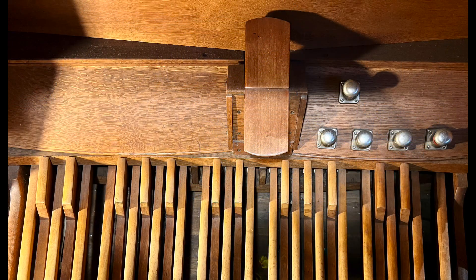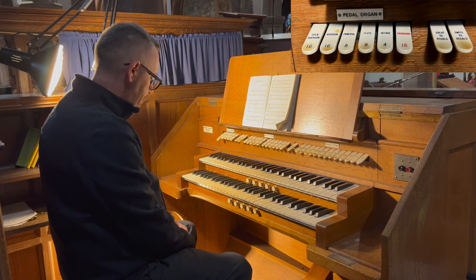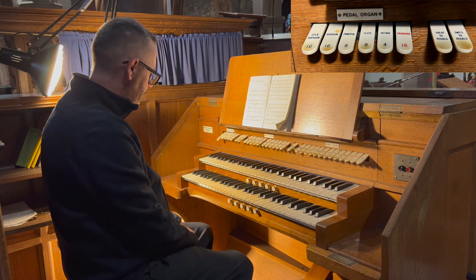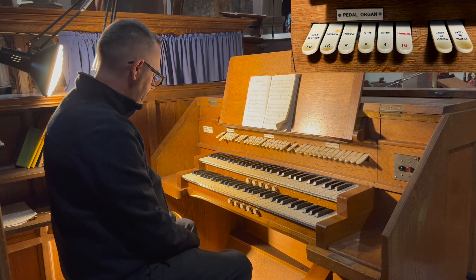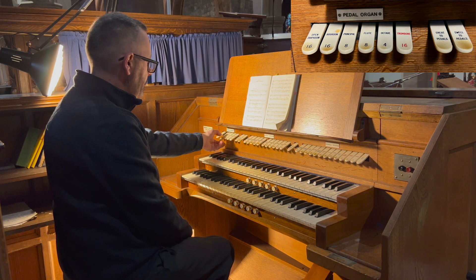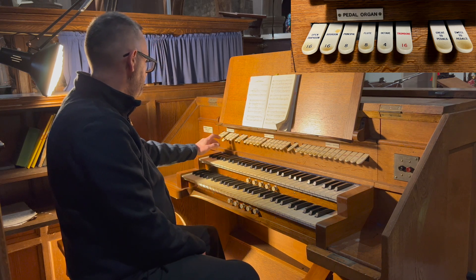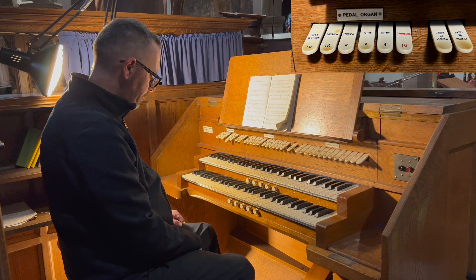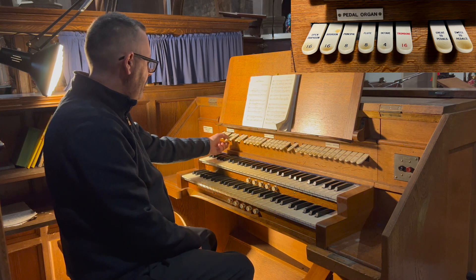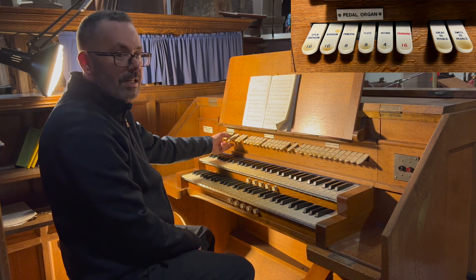Moving down to the pedal board, which is a radiating concave pedal board with a balanced swell pedal. We have a 16-foot Open Diapason, a 16-foot Bourdon, an 8-foot Principal, an 8-foot Flute, a 4-foot Octave, and a 16-foot Trombone.